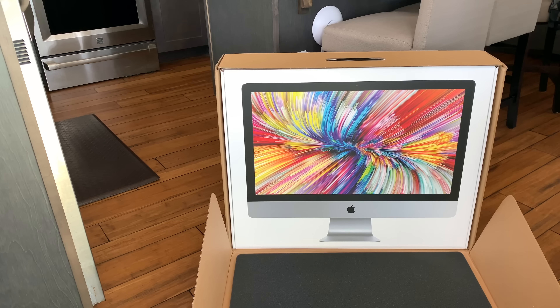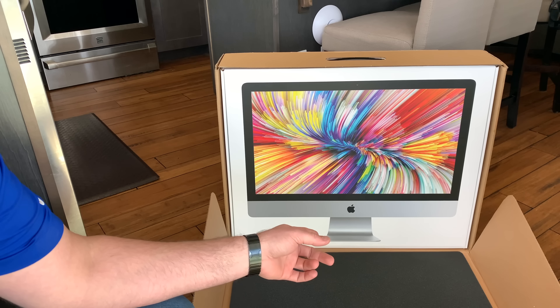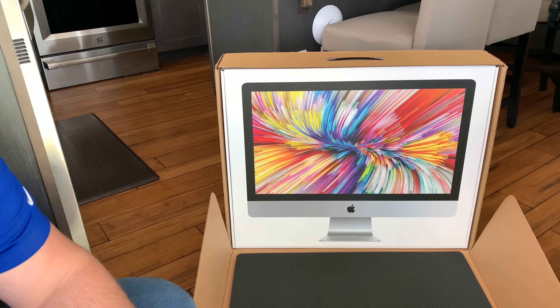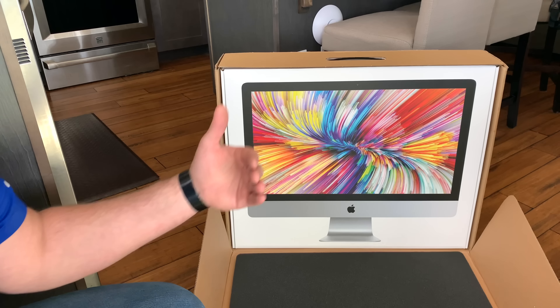The case design of this iMac is unchanged. It actually hasn't received any modifications other than around the rear since the last model. This design was introduced around 2006, and back then it was a full square. In 2011 it gained tapered edges, so the back middle is really fat and the edges are really thin.